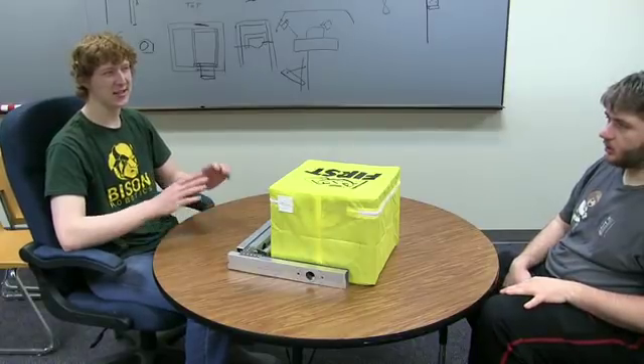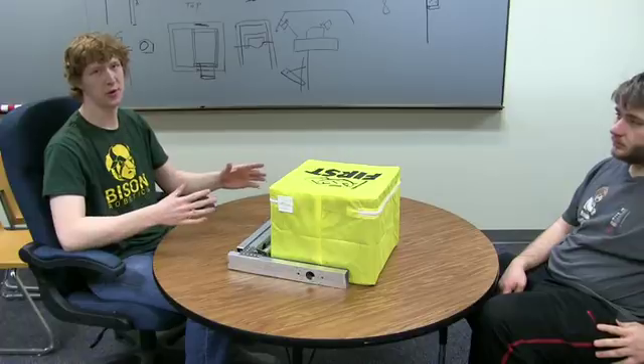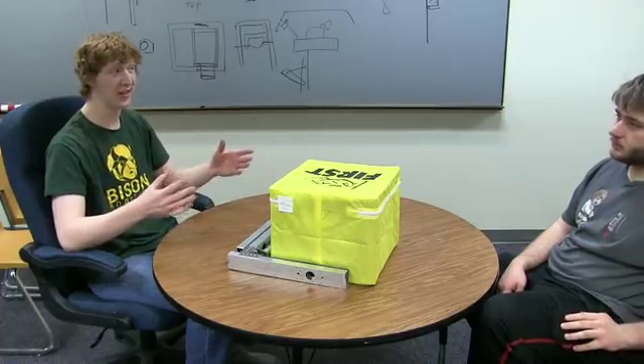The intake is the most important mechanism after your drivetrain — it will separate the teams who are good from the teams who are great.